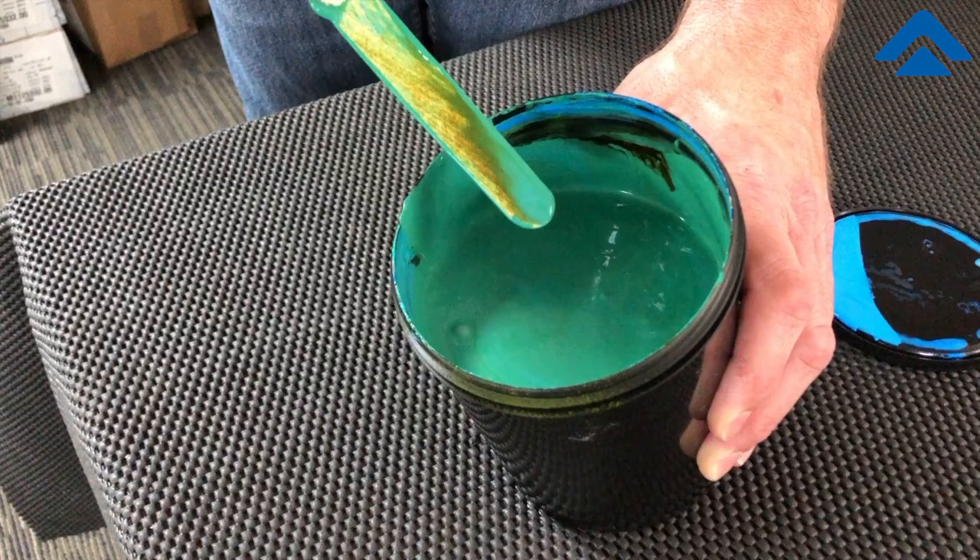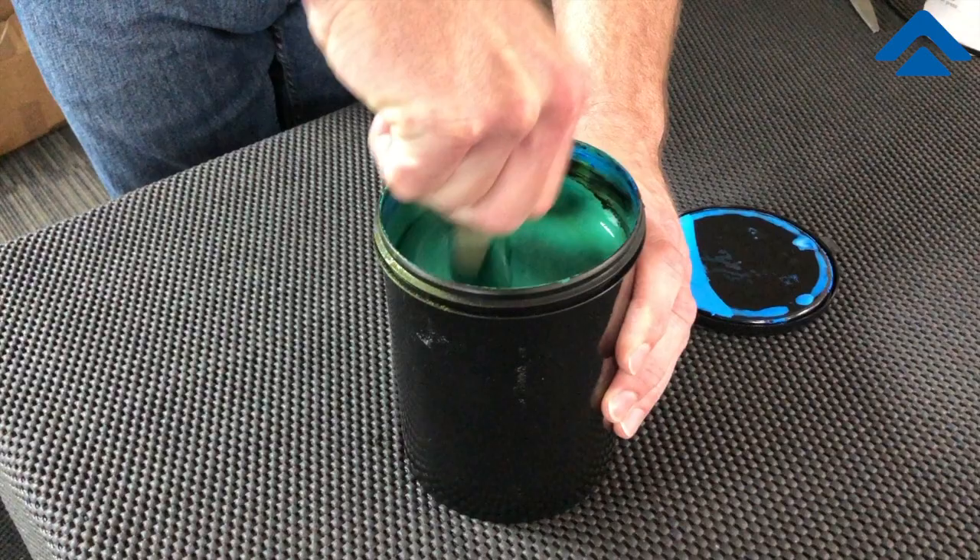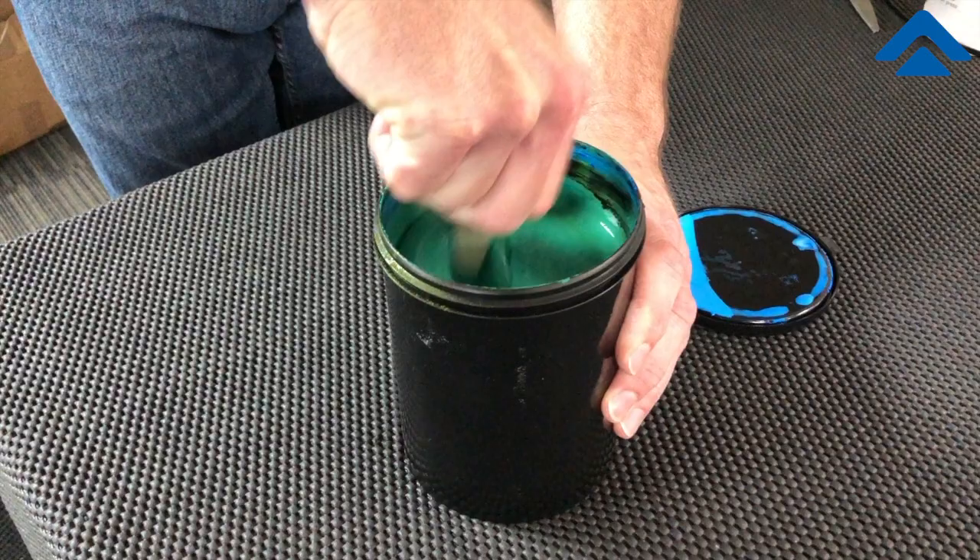I'll continue to look and I can clearly see some more swirls — we're going to continue to mix until this product is completely mixed, top to bottom and all the sides.